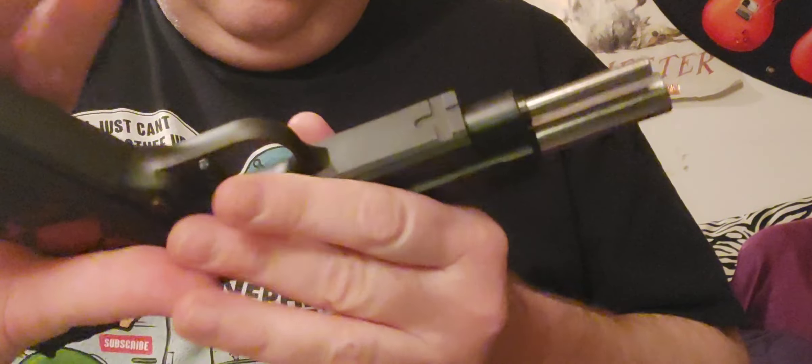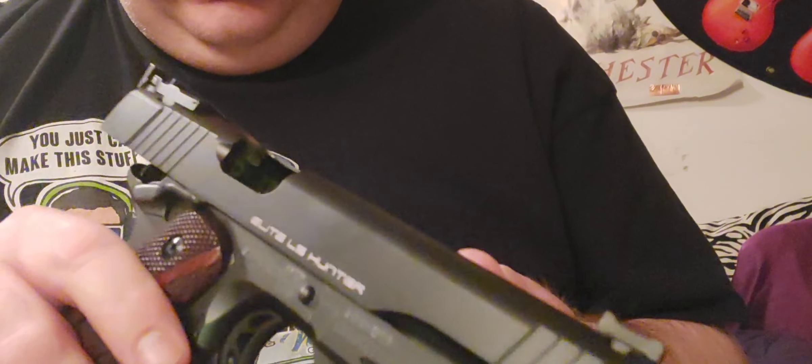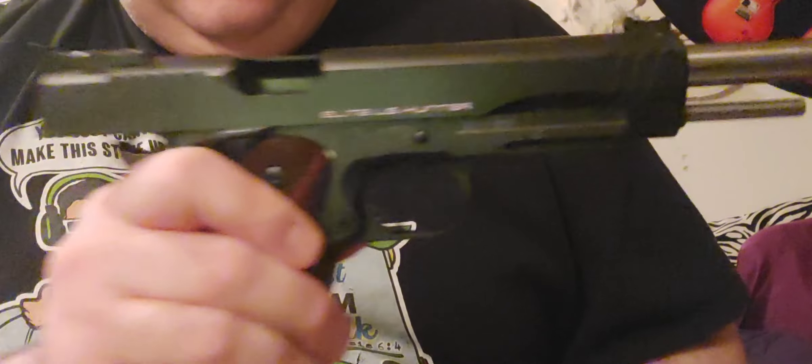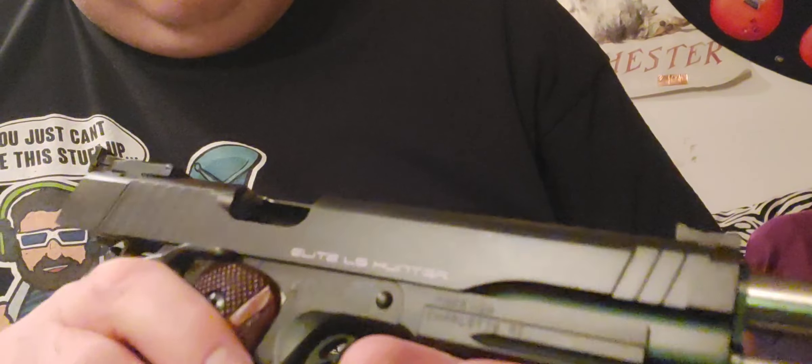Solid — that's a badass machine. A lot of people had problems with theirs. They were showing that their feed ramp — they didn't have a feed ramp in there, which is just freaking weird. Mine has one. It's a fully supported chamber.